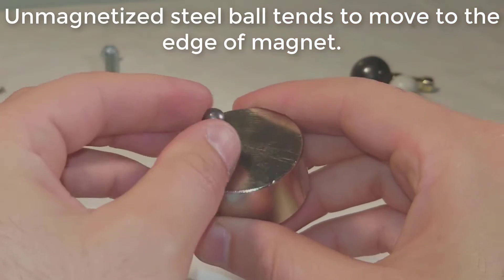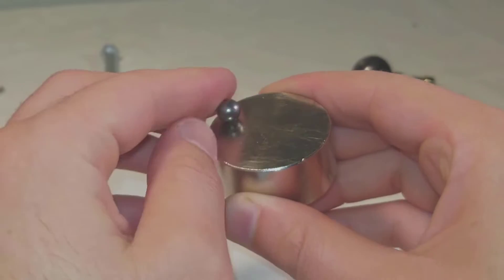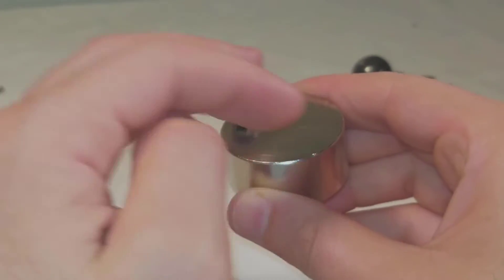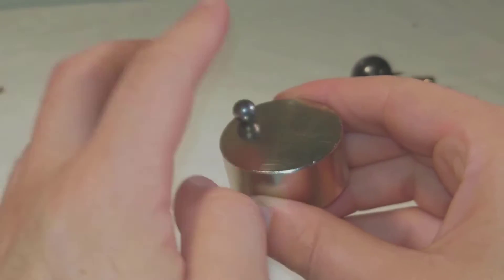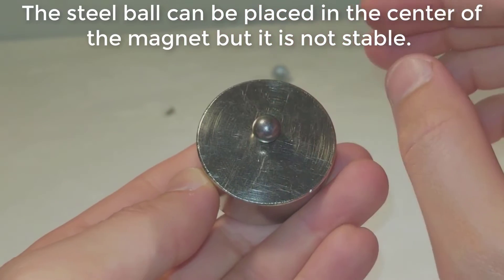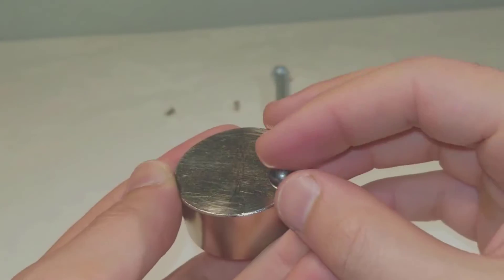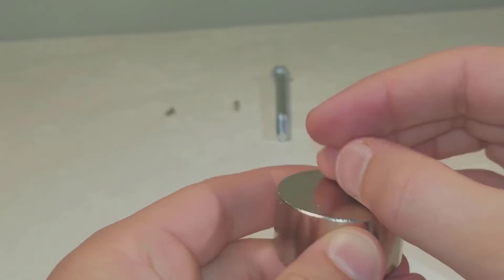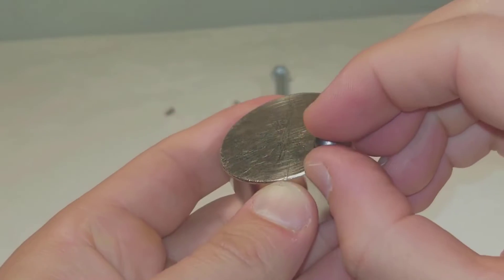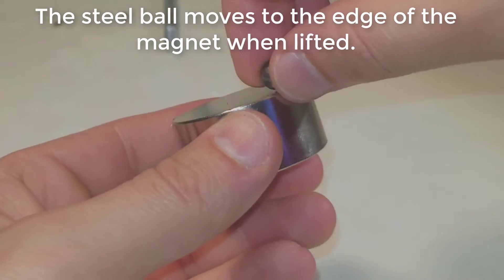An unmagnetized steel ball tends to move to the edge of the magnet. The steel ball can be placed in the center of the magnet, but it is not stable. When lifted, the steel ball moves to the edge of the magnet.